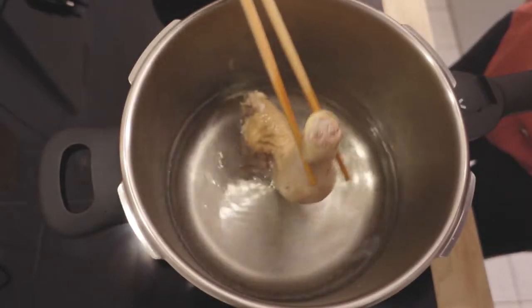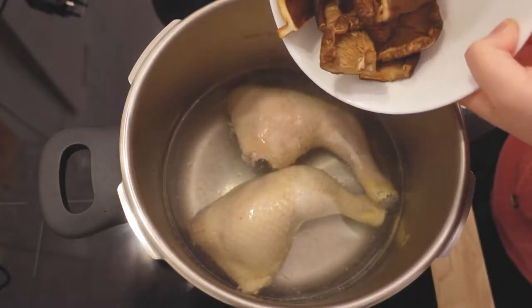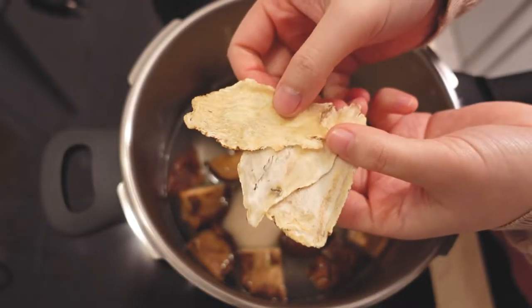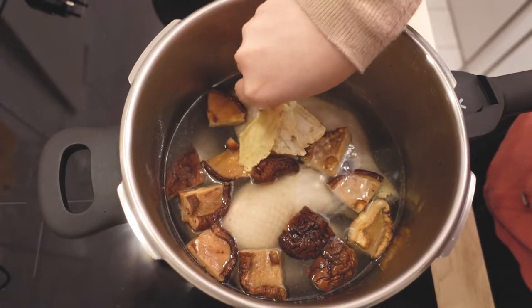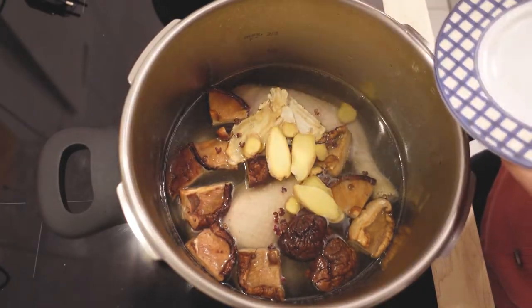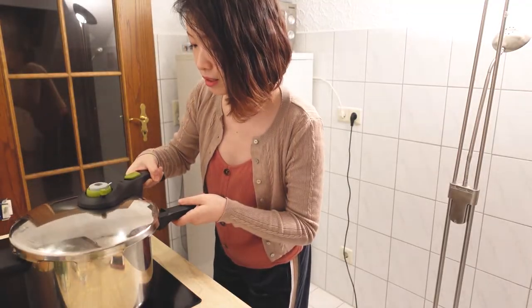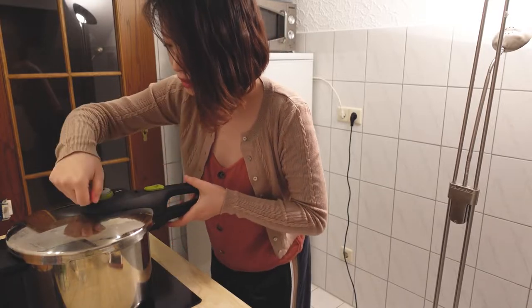Now we can put all the ingredients in. First we put the chicken legs, then the mushrooms, here is the Chinese angelica, the ginger, and the spring onion. That means we just need 10 more minutes and it's done — so fast! I really like the pressure cooker, it saves a lot of time.